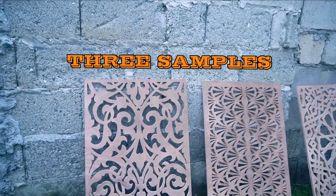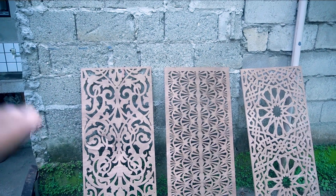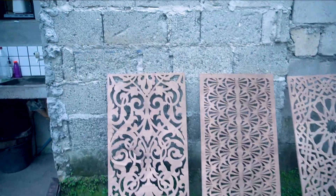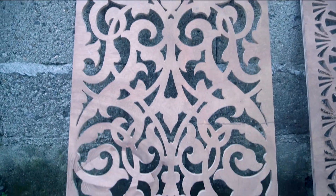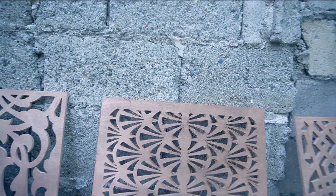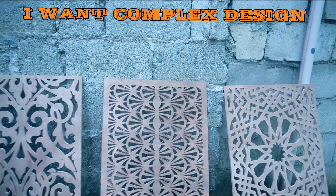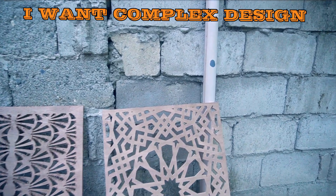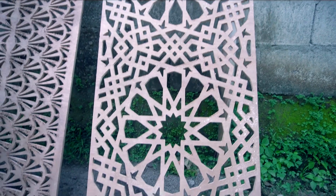Here are the three samples that I made using my CNC machine with three different bits. This is the first one, and this is the second one. I intentionally chose this particular design because I wanted it to be complicated — I wanted it to be a good sample. And this is the third one, using the straight bit.